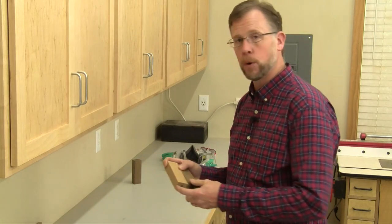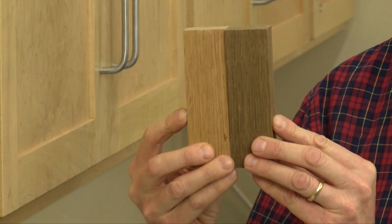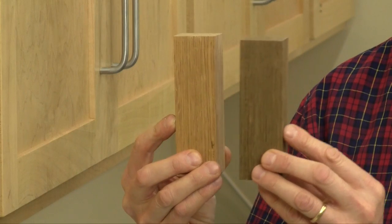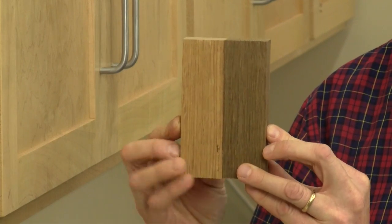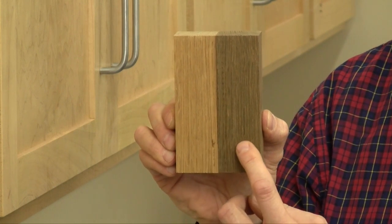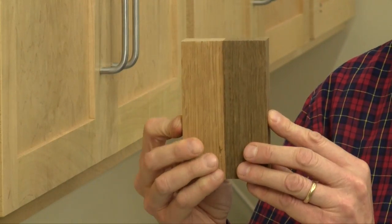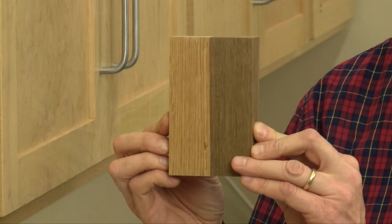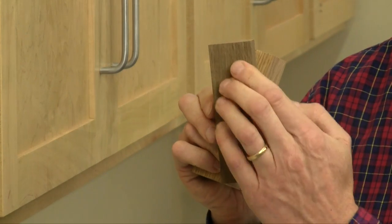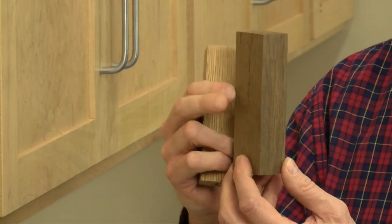Here's a graphic example of what I mean. Here's a piece of raw white oak from my plant stand project, and here's a piece from the same board that I fumed for 48 hours. Just look at the color difference — from tan to this gray-green brown color. And fuming is really thorough. Wherever the fumes come into contact with the wood, the color change happens — on the face grain, the edge grain, and the end grain, pretty evenly.